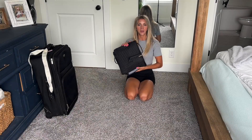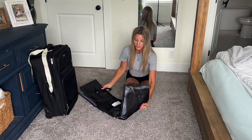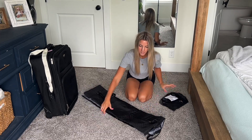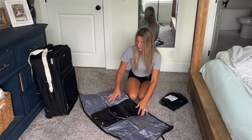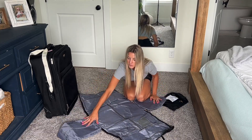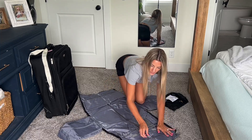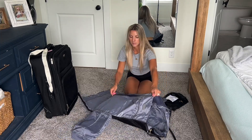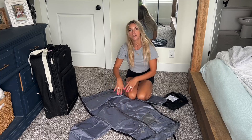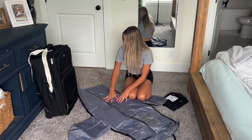This is a garment bag. As you can see, you can fold it up nice and small when you're not using it. You open it up and you have these two side pieces, then this little zipper to unzip here to put dresses, suits, whatever you need to keep nice and neat.